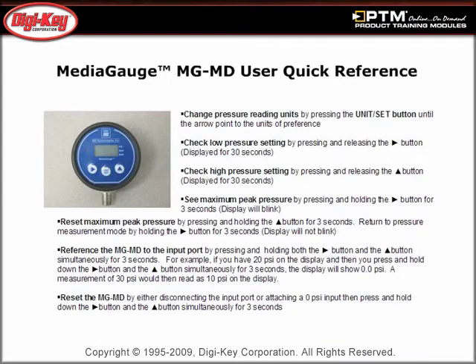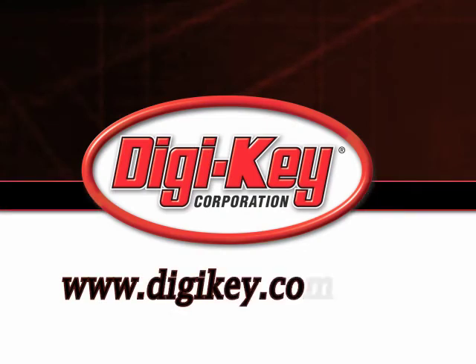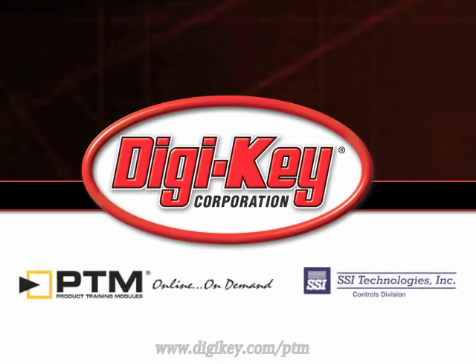Finally, discover the user quick reference guide, programming instructions, and product comparison. Please visit www.digikey.com/PTM to access the complete training module discussing SSI Technology Incorporated's digital pressure gauges.